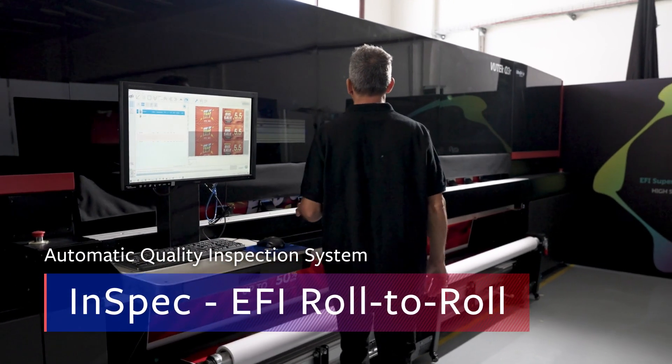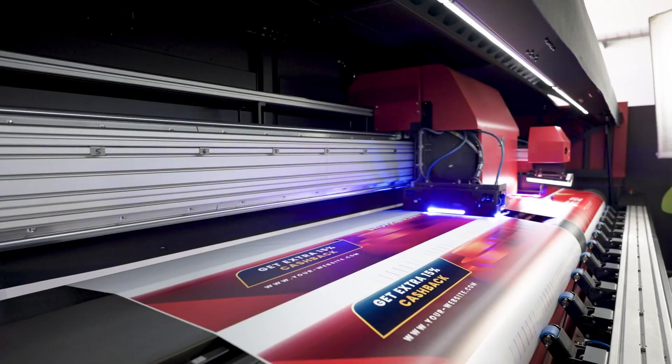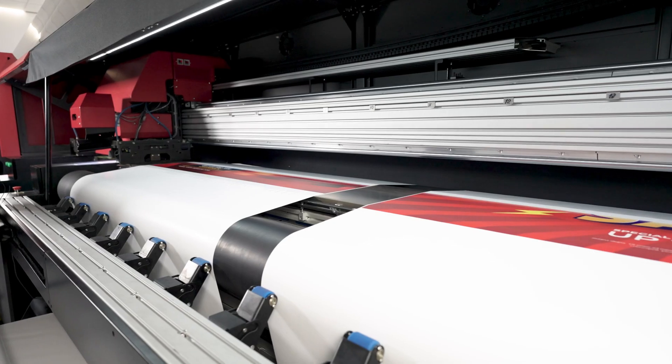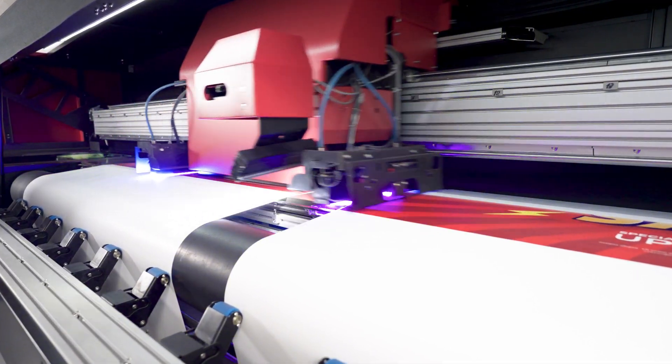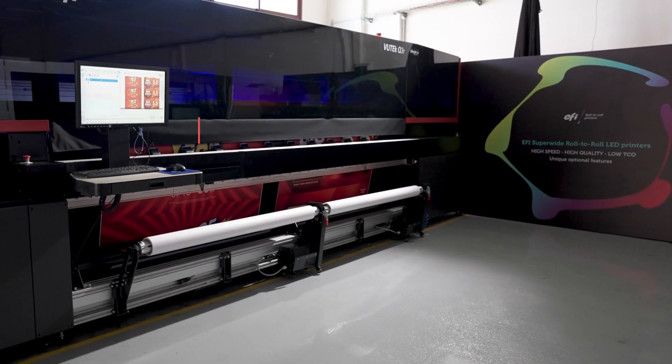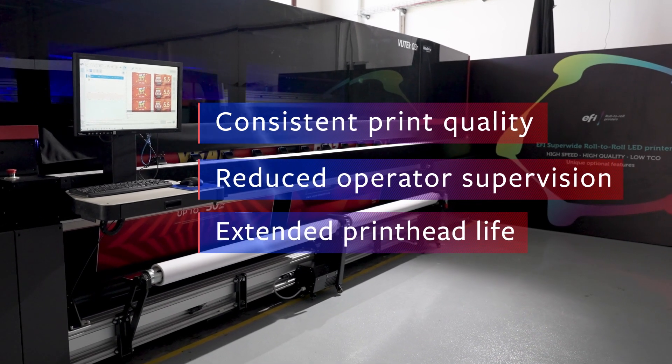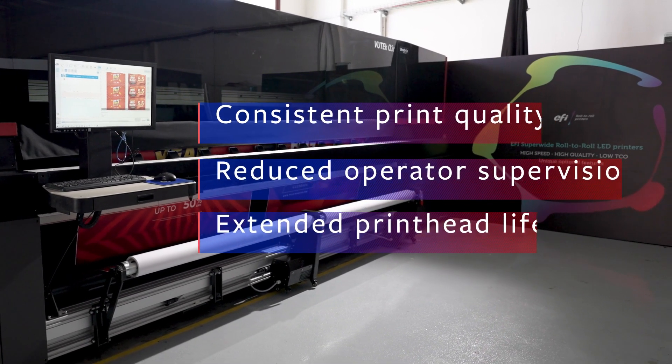InSpec is an innovative automatic print quality inspection system that takes print quality to its highest possible level. This patented vision system is designed to analyze print head status, to ensure consistent print quality, reduce the level of operator supervision, and to extend print head lifespan.